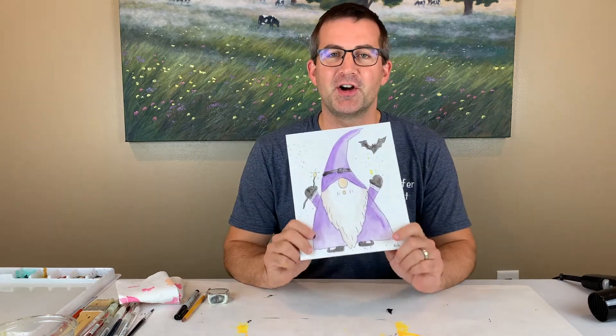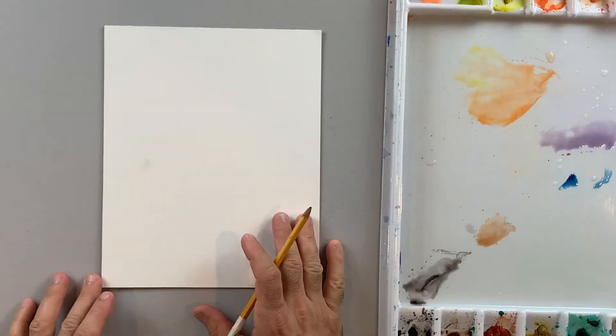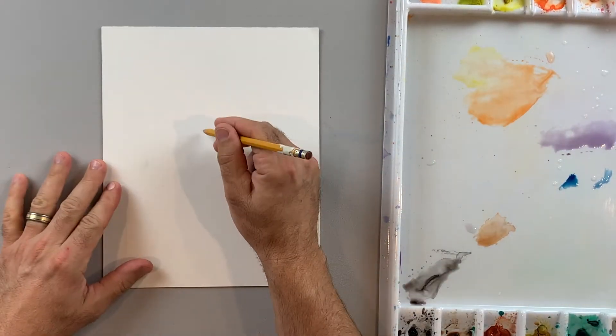Halloween gnomes are awesome, and I think you're going to really enjoy this lesson. Okay, the first step is I'm going to use pencil to sketch out my gnome.